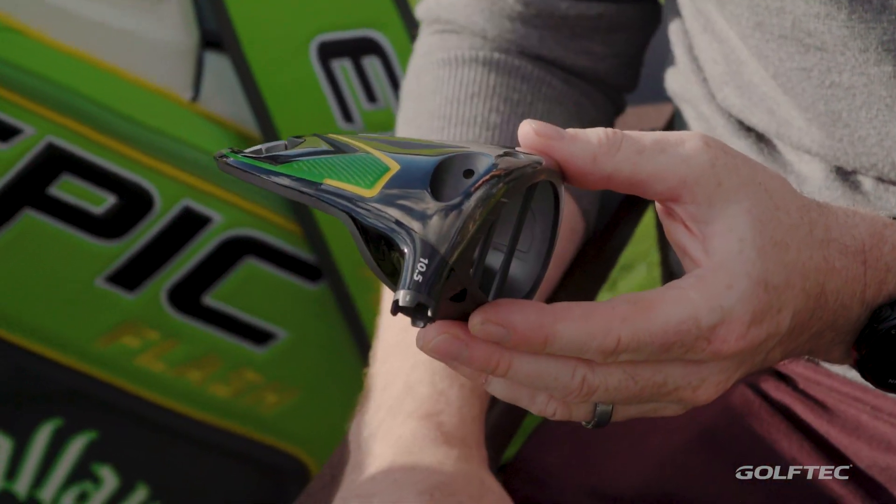We've got a tri-axial carbon crown, the OptiFit hosel, and a bunch of new aftermarket really premium shafts. So a total package from the new driver.